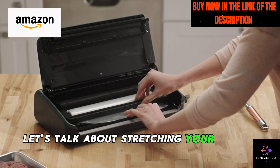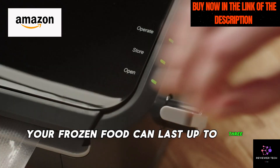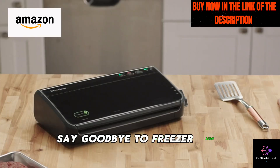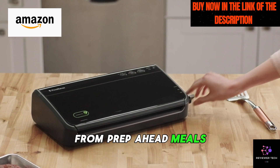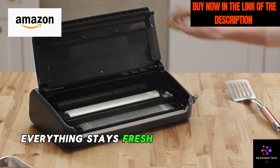Let's talk about stretching your dollar with the FoodSaver System. Your frozen food can last up to three years and still taste as fresh and flavorful as day one. Say goodbye to freezer burn and hello to long-lasting freshness. From prep-ahead meals to leftovers and fridge-stored produce, everything stays fresh for weeks longer.